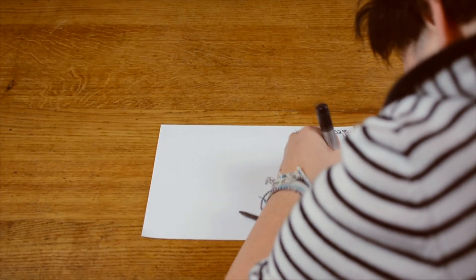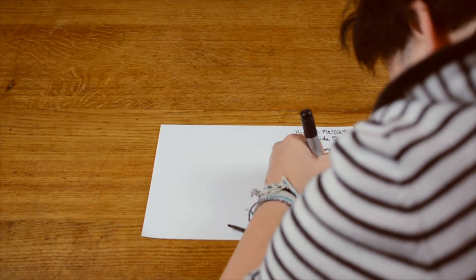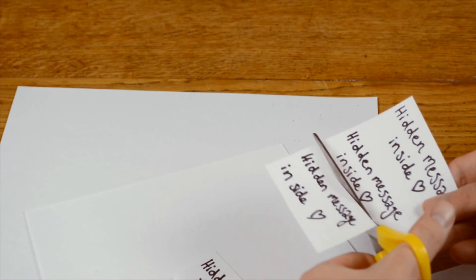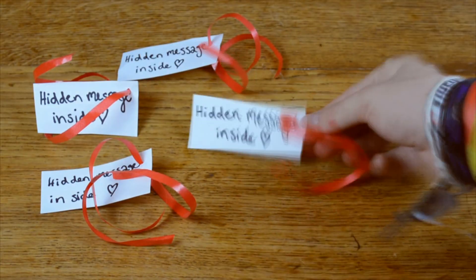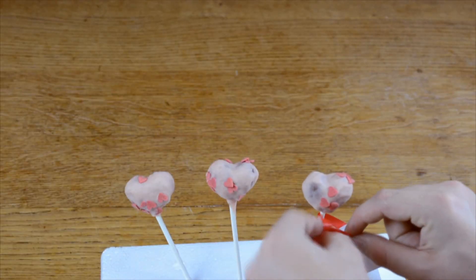On a piece of paper, you can write that there's a hidden message inside. Cut that out and poke a little hole in the paper pieces. With the ribbon, you can tie up the paper pieces onto the cake pop sticks.